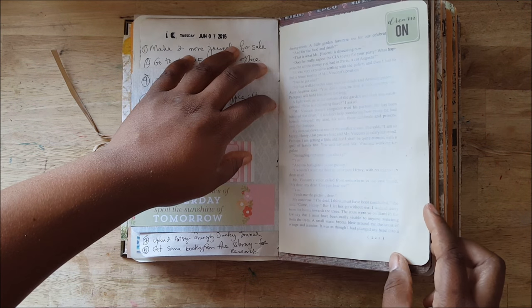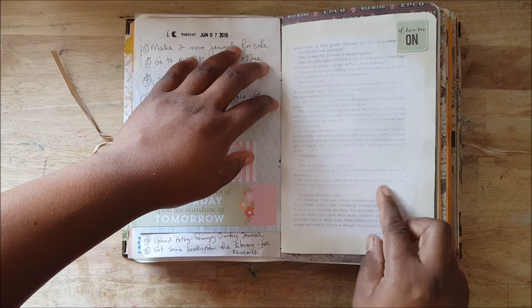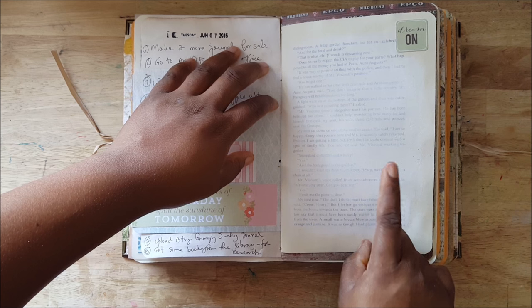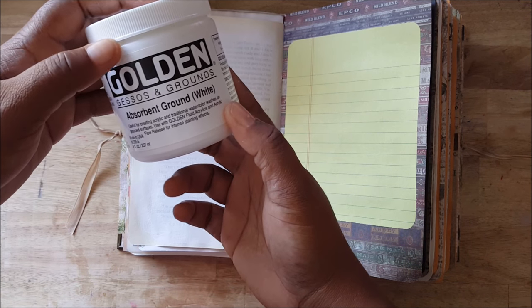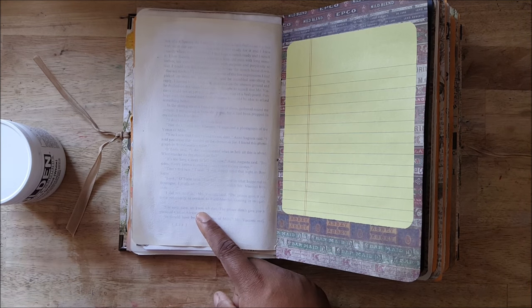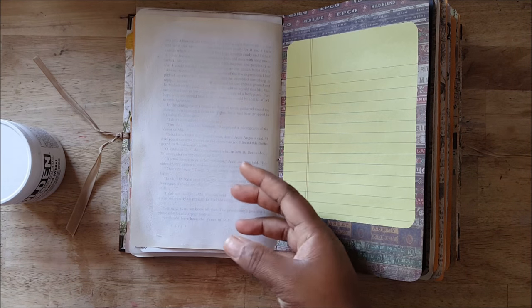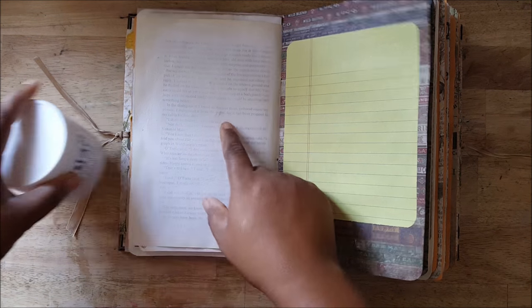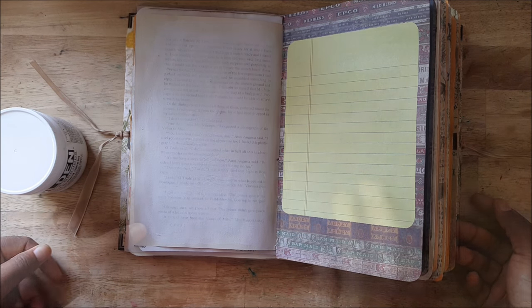I've used absorbent ground, which is supposed to make it a surface for watercolor. So I'm going to test this on creating acrylic and traditional watercolor washes on a gessoed surface — I gessoed it first and then put this on it. I'm gonna test it to see if it works just as good as the usual watercolor paper.